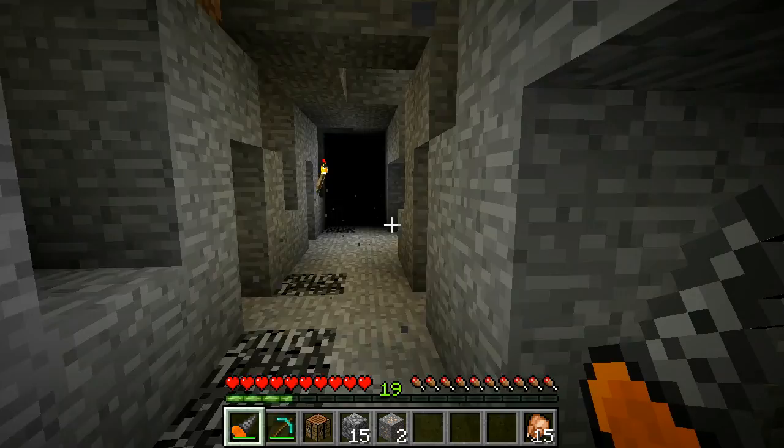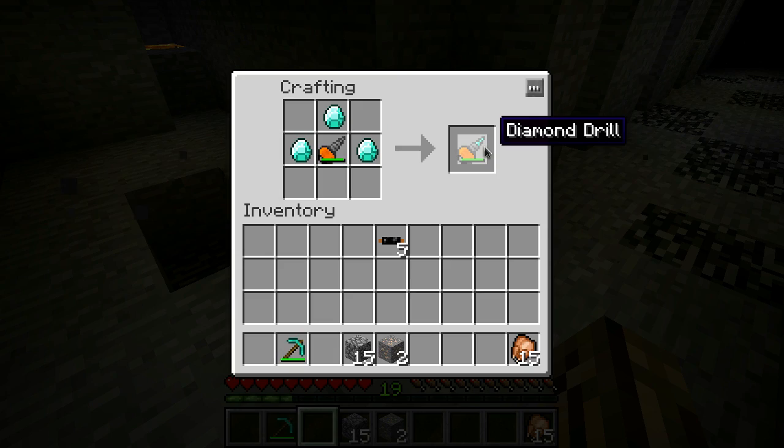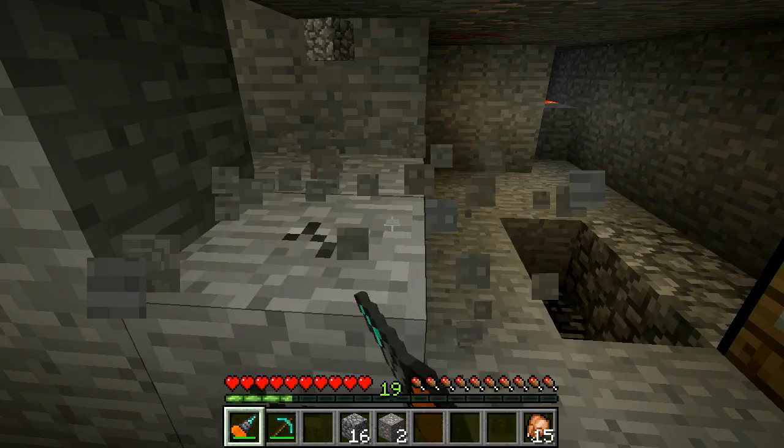Now you can upgrade it with three diamonds. I'm going to take these three diamonds and cover this up like so, and you get a diamond drill. Now this is awesome - super fast.